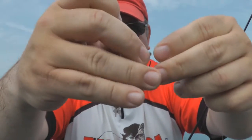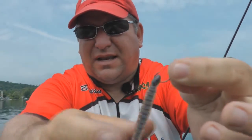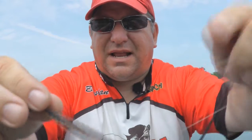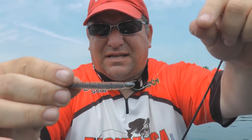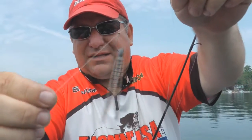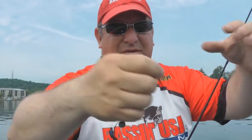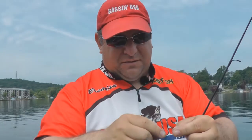I just take my little Gamakatsu hook here and run it through the head, nose-hooking it like any other soft plastic bait. That's my rig — I use the Palomar knot to tie on to a number four Gamakatsu drop shot hook, and I've just got a little quarter-ounce weight down here.